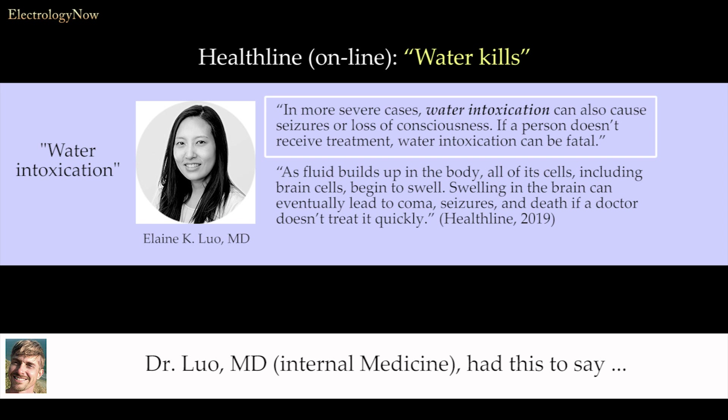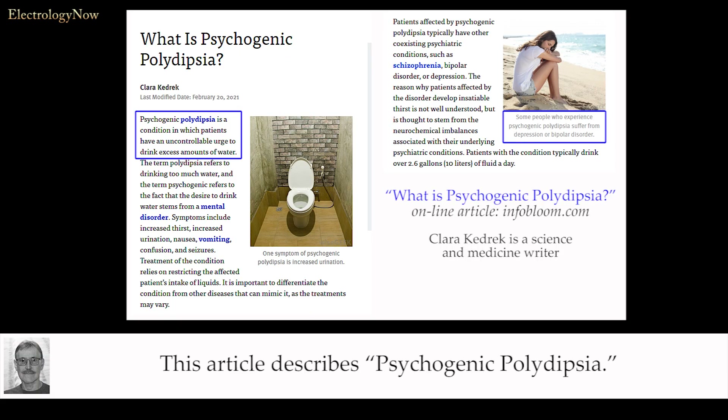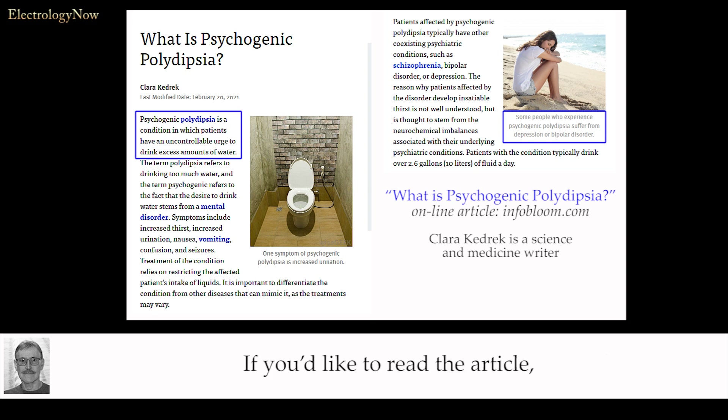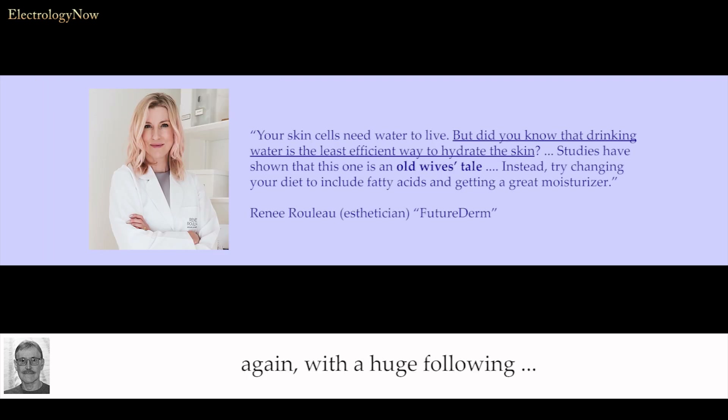If a person doesn't receive treatment, water intoxication can be fatal. As fluids build up in the body, all of its cells — including brain cells — begin to swell. Swelling in the brain can eventually lead to coma, seizures, and death if a doctor doesn't treat it quickly. This article describes psychogenic polydipsia, a mental disorder that causes the patient to drink excessive amounts of water. There are also statements by two well-known celebrity dermatologists and a popular esthetician with a huge following — pause the video if you wish to read them.